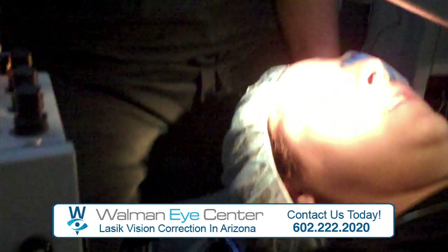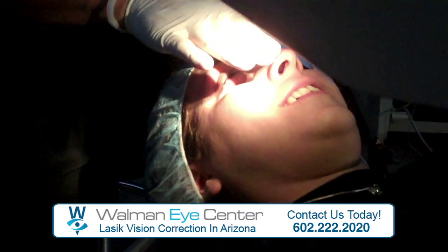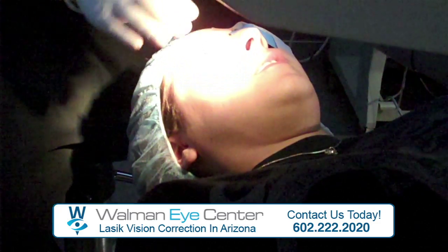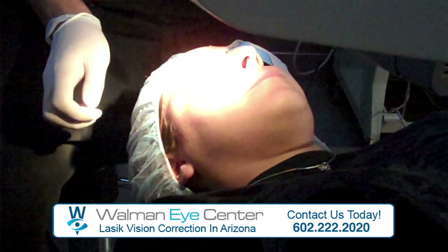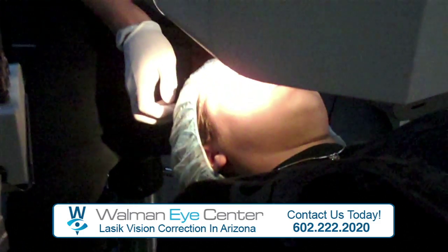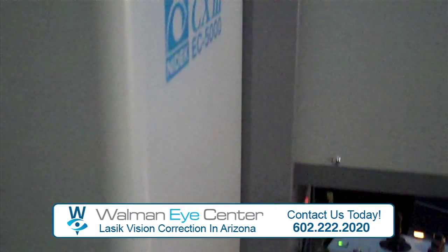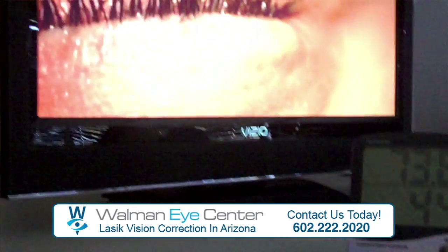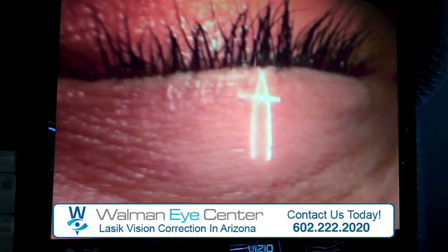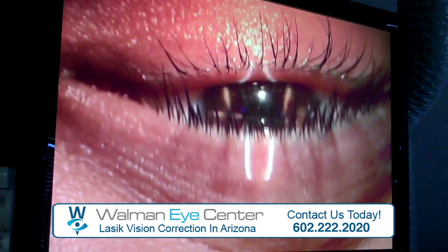How you doing there, Dad? Good. Good to see lights. Close your eyes and rest. Are you ready? I'm just going to make things in the top of this. I don't know, you can open your eyes.